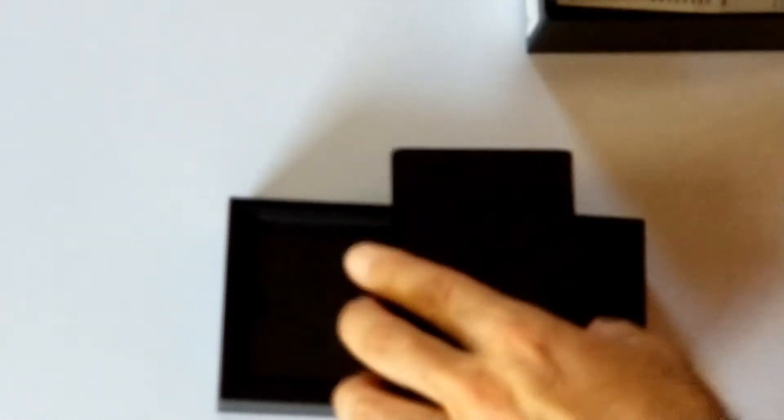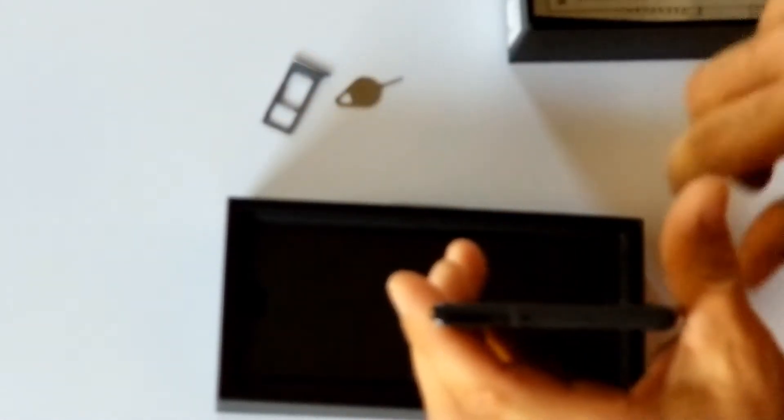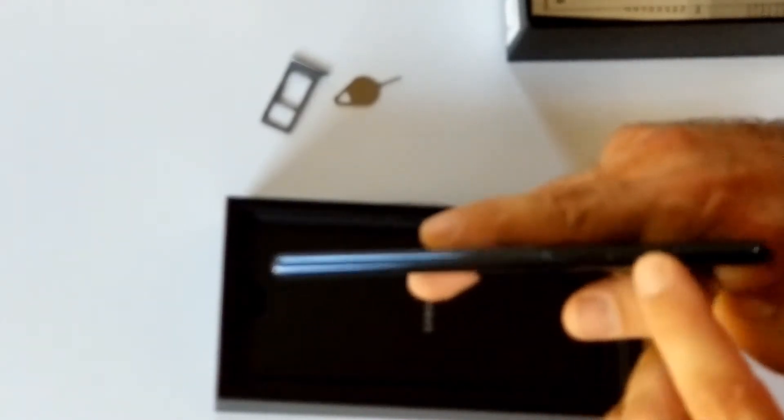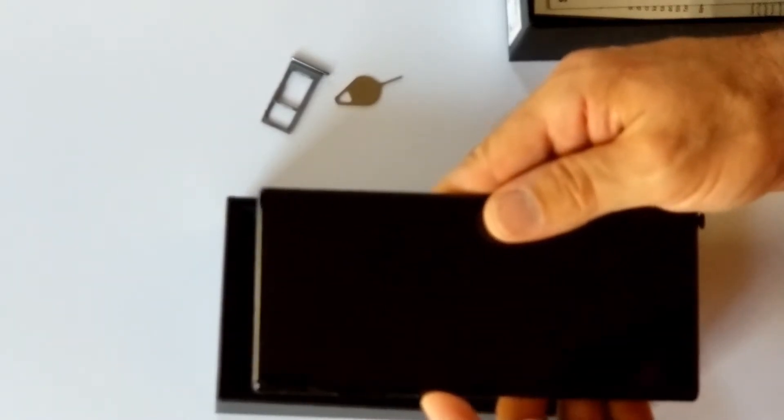The pen looks the same but it has much more functions. No buttons on this side. The slot is here — you can actually check it out immediately. Volume up and down. There is no more Bixby button — that's good, never used it. And that's where you turn it on.